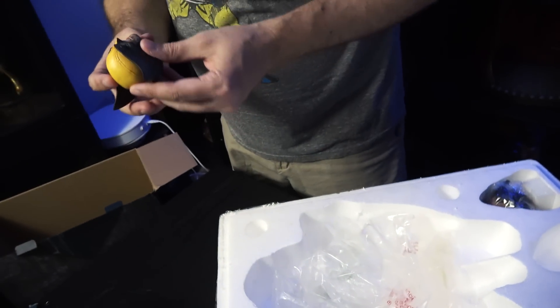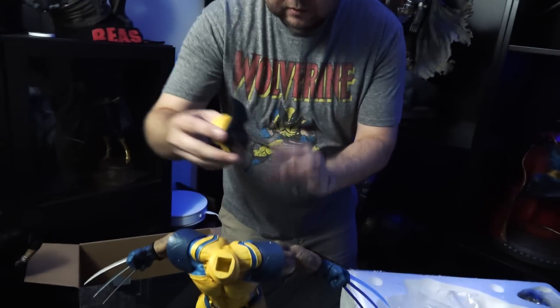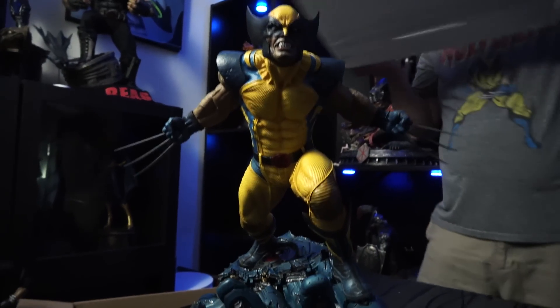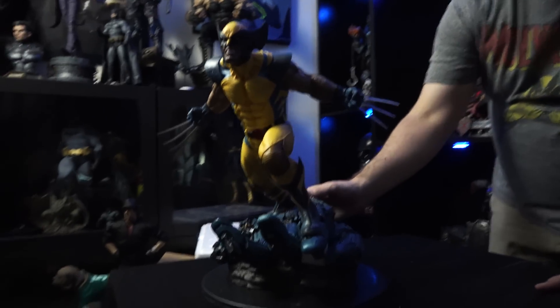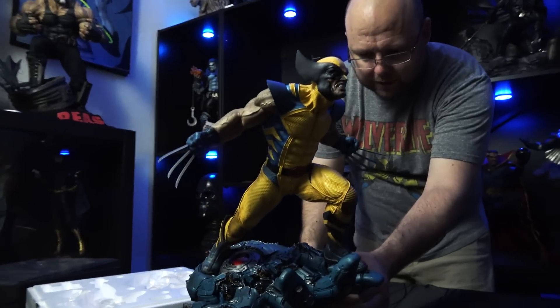Here is the regular portrait. Looks pretty good — the teeth are pretty good, not bad. Let's slap that on there. Simple as that. So there he is: Wolverine Premium Format Figure by Sideshow Collectibles.